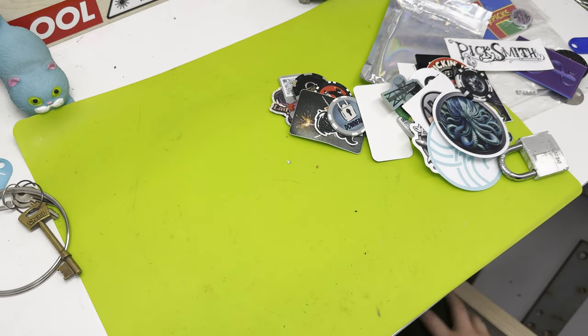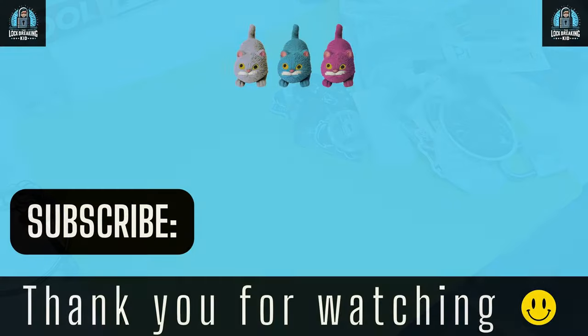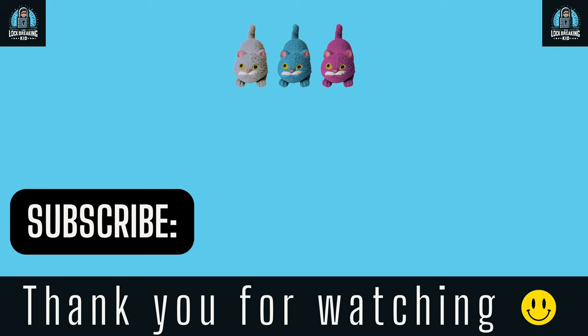Thank you so much Lady Locks and Knit Picks — that's all for today's video. Please like and subscribe. Thank you please.